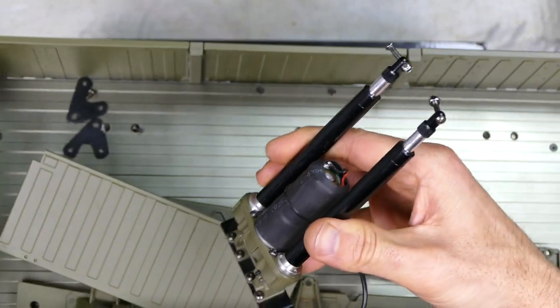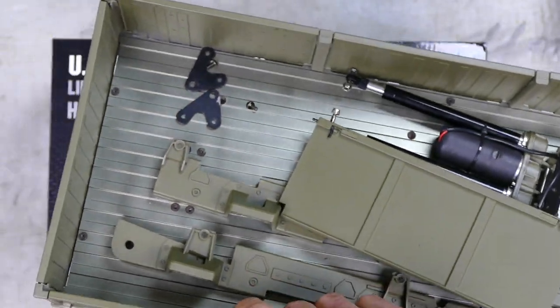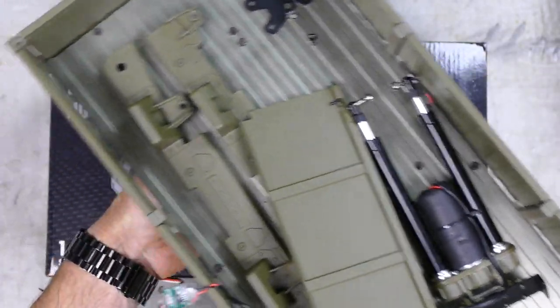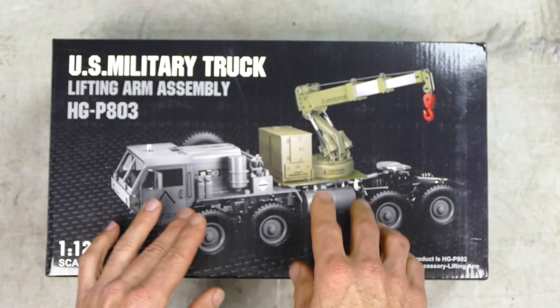It's got nice electric rams, all this kind of cool stuff. It's aluminium, all that. It's pretty cool, but I don't use it as much. And I'd rather have this crane here, because I want it on the back of my one.